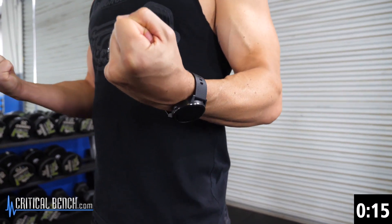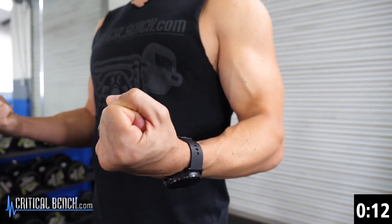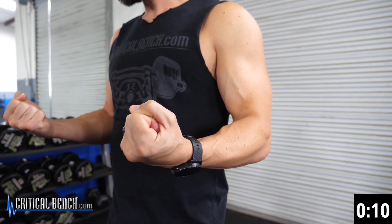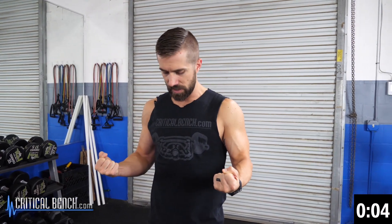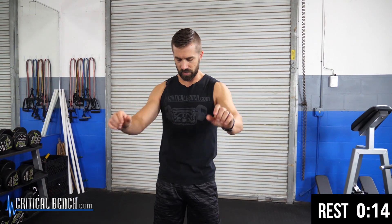15 more seconds, then we're going to go over to triceps. This is perfect if you've got only just a couple minutes to get a good workout in — if you're on the road, stuck at the office or at school, and you can't hit the weights. 3, 2, 1 — and stretch those arms out right there.